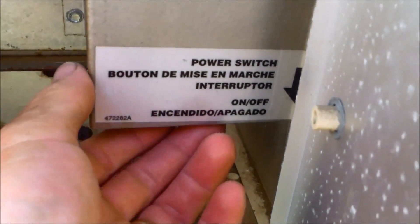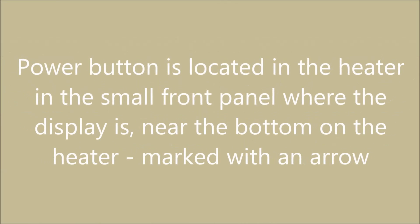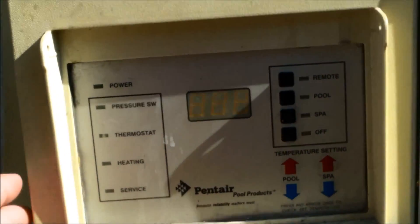The first thing you want to do is turn the power off on the heater. There's a button right here, there's a button underneath there — just flip that and the screen should go blank like that.